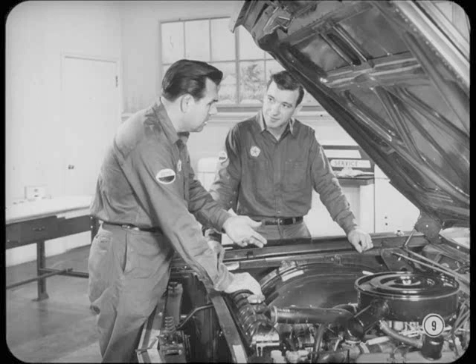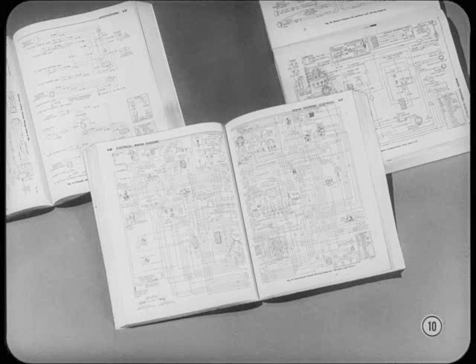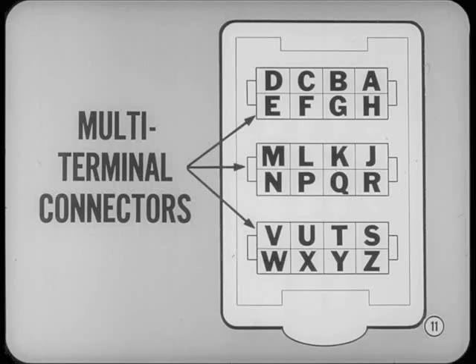There's really no great secret to tracking down problems in the wiring of an automobile. All it takes is some understanding and a stack of common sense. The wiring diagrams in service manuals are presented in sections — one diagram covers the engine compartment, another the instrument panel, and another the body wiring.